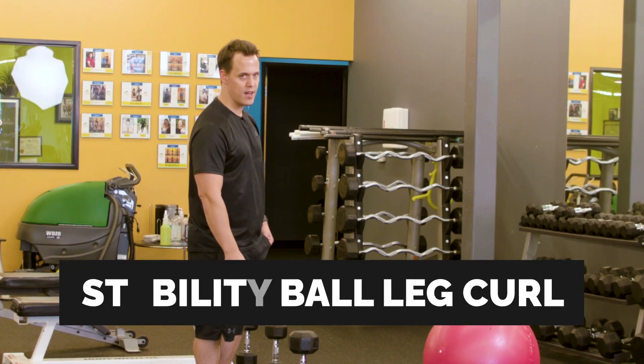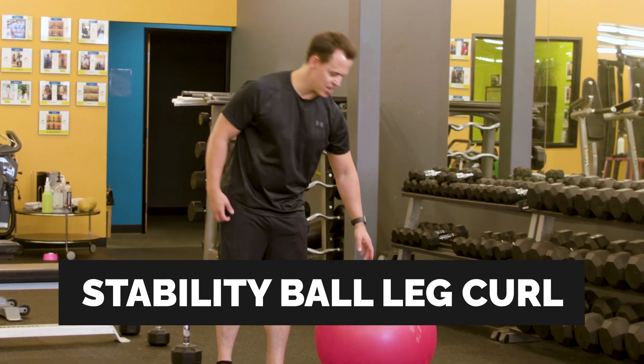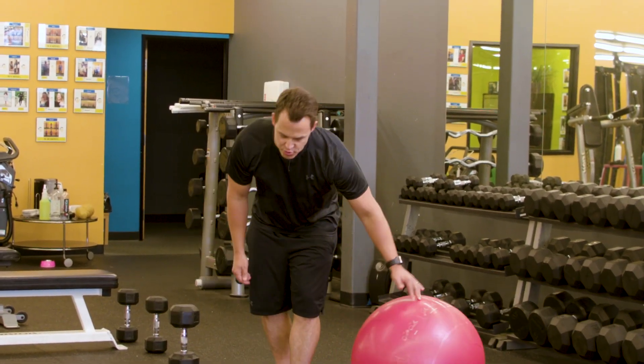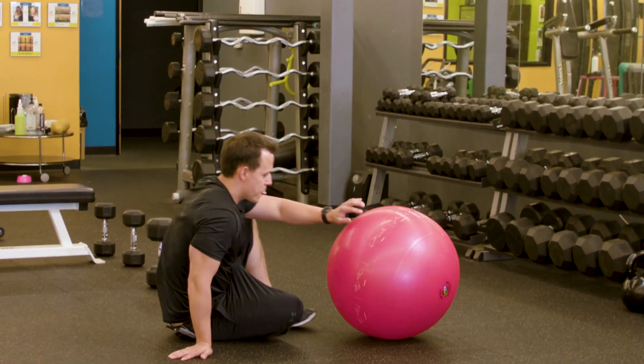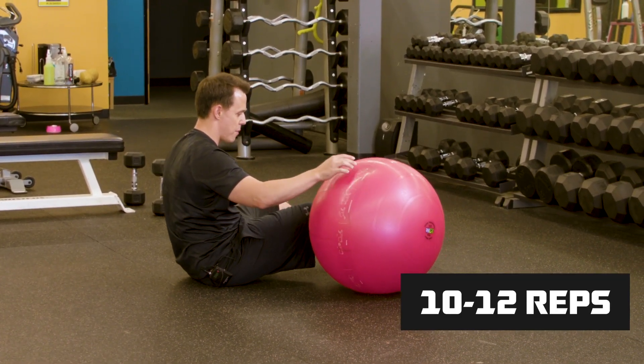The first exercise that we're going to do today is a stability ball leg curl. This exercise is great for your core, great for your hamstrings and your glutes. We're going to do 10 to 12 repetitions.